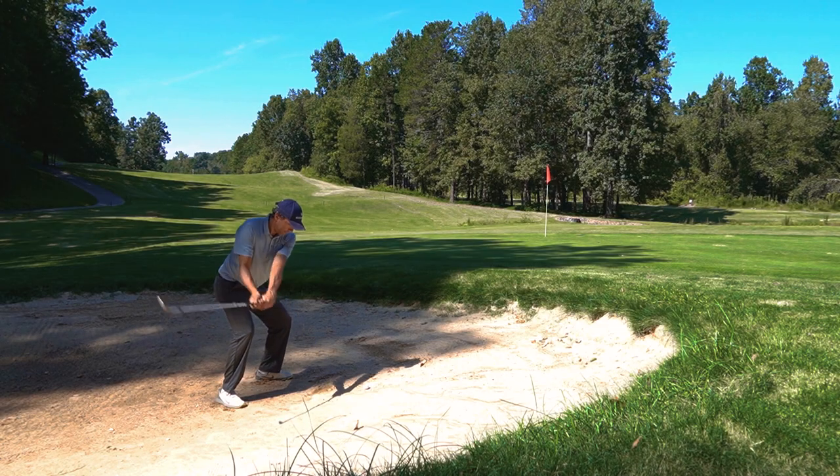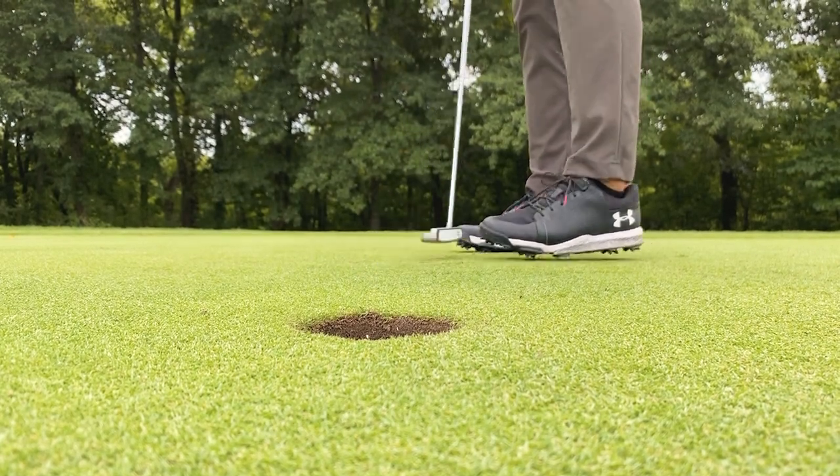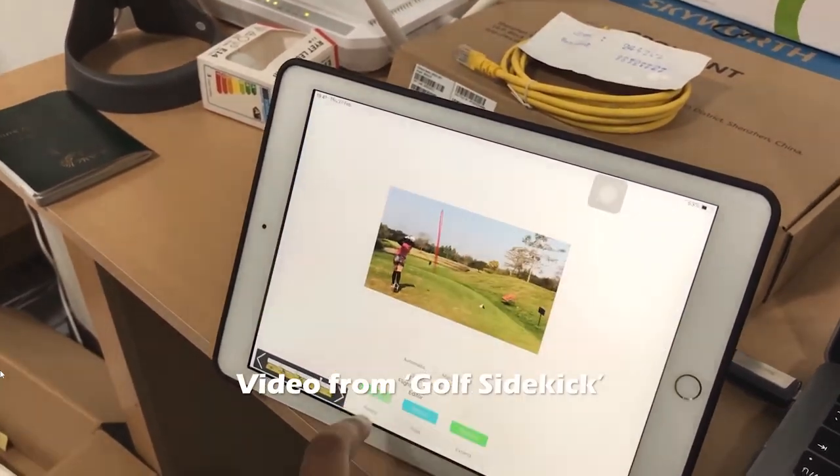The first main filming style, and probably the easiest way of getting started, is filming your round with a tripod and then afterwards adding a voiceover. Set the tripod up directly behind each of your shots, especially the longer ones where you want to have shot tracers. For putts, you can set up the camera slightly off to the side. Then before uploading all the content to your computer, you can edit all the shots you want shot tracers for on your phone in the app.